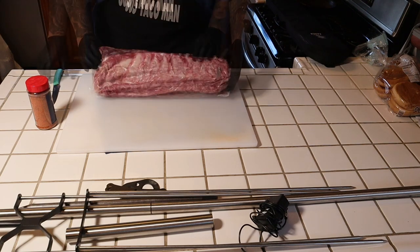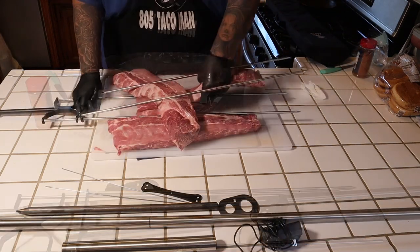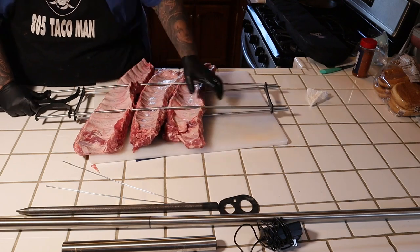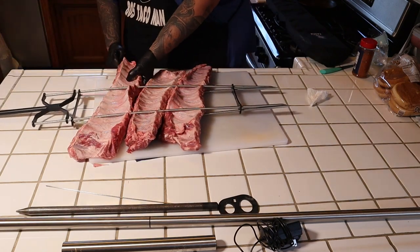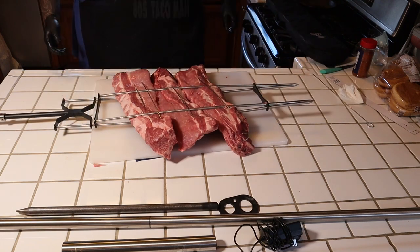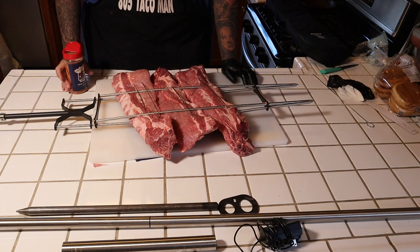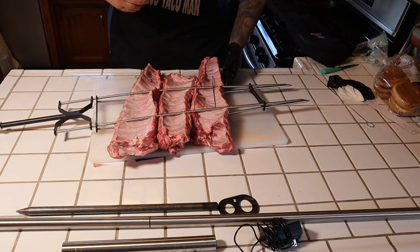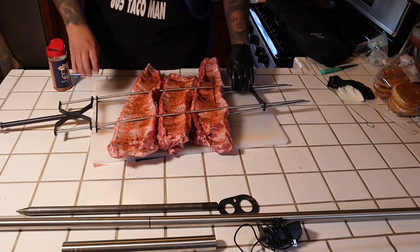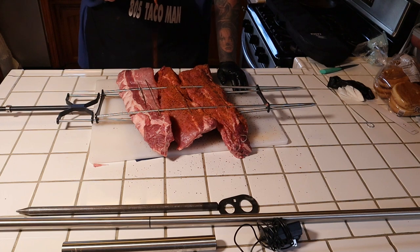Alright guys, I've got some baby back ribs - three racks. Let's go ahead and open up this package and blot them a little bit here. Got a lot of skewers but I think it's gonna work. At this point let's go ahead and just season - I'm really digging the Holy Cow from Meat Church. Let's get some good stuff here and apply this real quick. No binders needed, these are super tacky already as it is. Just a quick pat, I'm not even gonna score the membrane. This is the pretty side - go ahead and be liberal, these ribs smell real good.